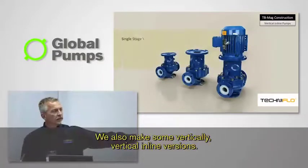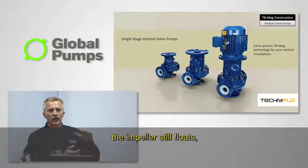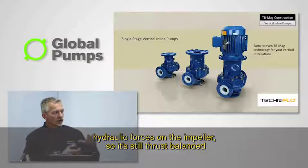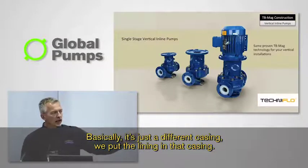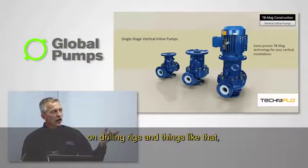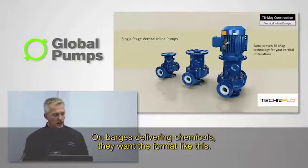We also make vertical inline versions. Everything is exactly the same — the impeller still floats. The weight of the impeller is nothing compared to the hydraulic forces on the impeller, so it's still thrust balanced even though we now mount the pump vertically. It's just a different casing with the lining in it. A lot of people in the oil and gas industry, on drilling rigs, barges, and delivering chemicals, want this vertical inline format where space is at a premium.